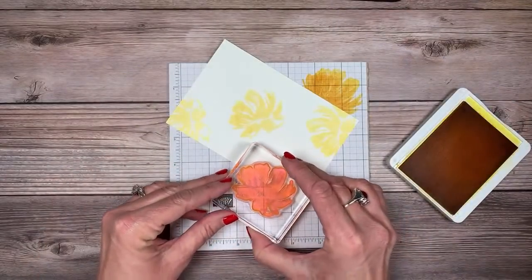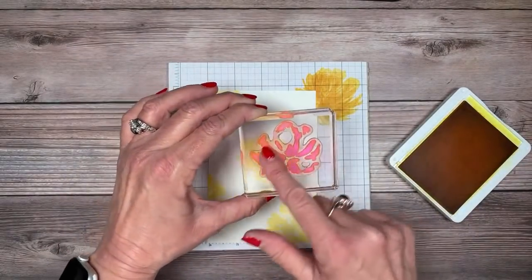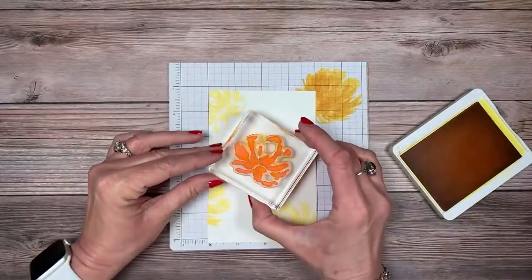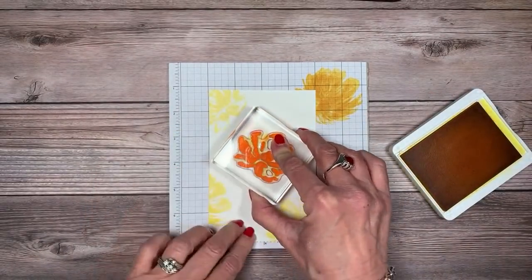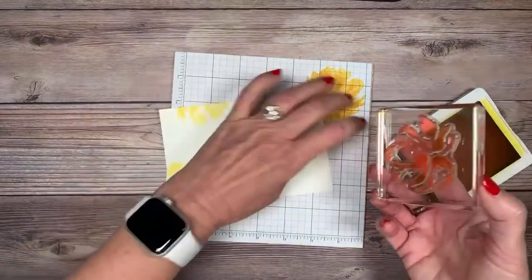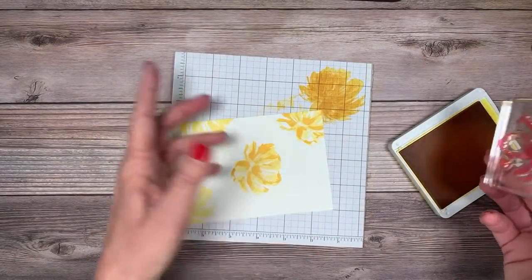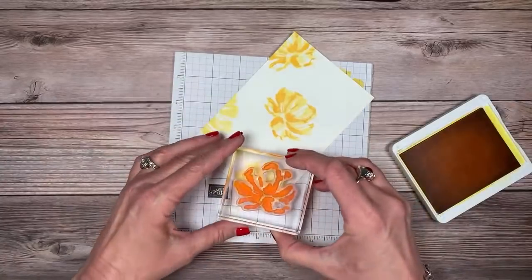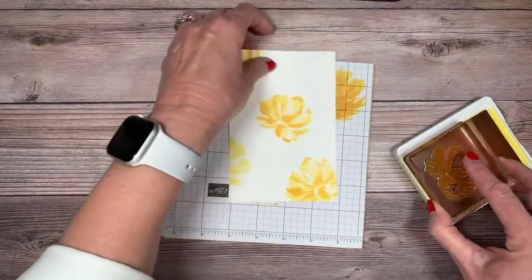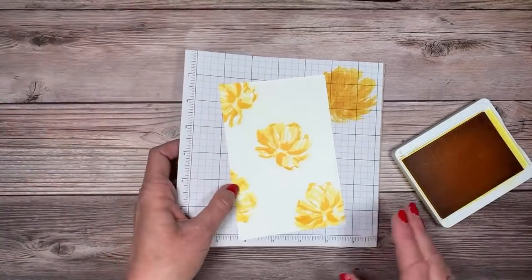We're going to create this flower in both Daffodil and Magenta. I have some grid paper underneath for the big focal image — I want to stamp off once and then stamp on my cardstock. This gives us a really great two-tone look: stamp off, stamp on cardstock, stamp off, stamp on cardstock. Now I'll bring in the overlay image — notice I'm not stamping off this time. Look at that, it just makes it look like watercolor!